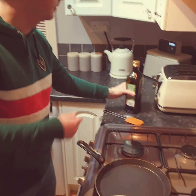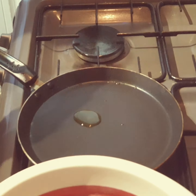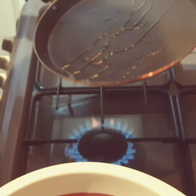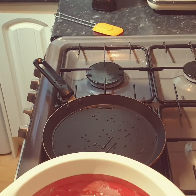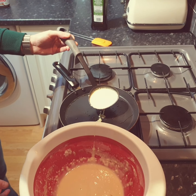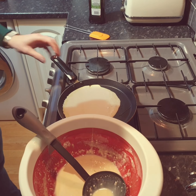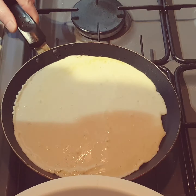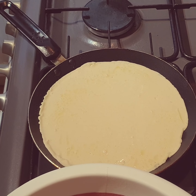I'm just going to heat up a frying pan and add a little bit of oil. Wait for that to heat up. Remember you're not to do this bit — this is only for the adults. Now that the oil has been heated, I'm going to add a spoonful of my mixture. I'm just going to let that circle around. Pancakes don't take very long so I'm just going to leave it for about 30 seconds.